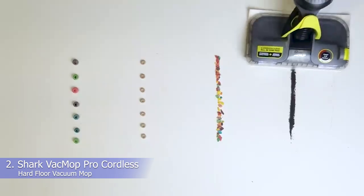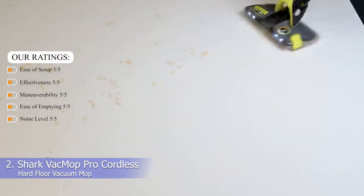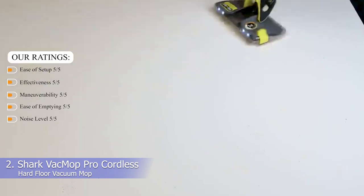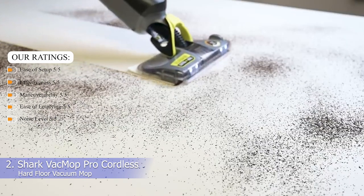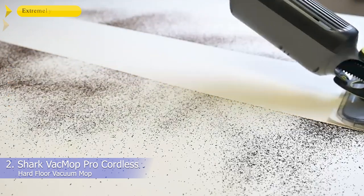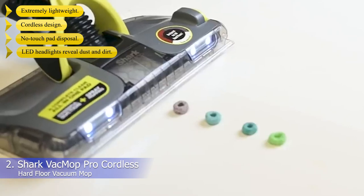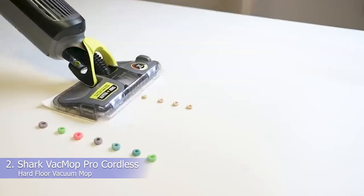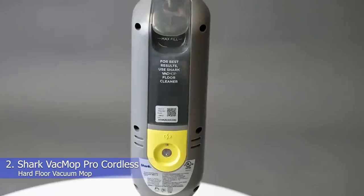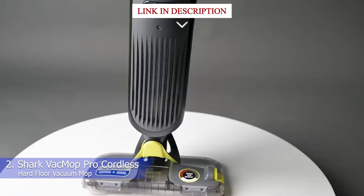Number 2: Shark VacMop Pro Cordless Hard Floor Vacuum Mop. Our ratings: ease of setup 5/5, effectiveness 5/5, maneuverability 5/5, ease of emptying 5/5, noise level 5/5. What we like: extremely lightweight, cordless design, no-touch pad disposal, and LED headlights that reveal dust and dirt. If you're looking for a lightweight, cordless vacuum to clean up small messes around your home, the Shark VacMop is a worthwhile choice, and it comes at a fair price too.